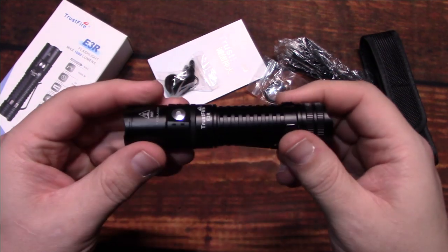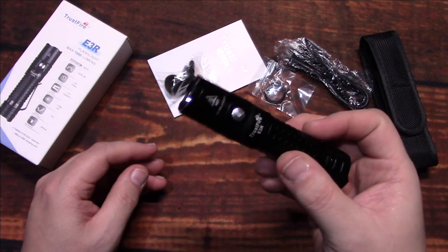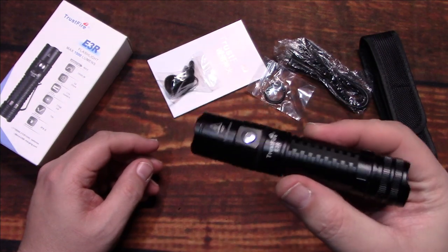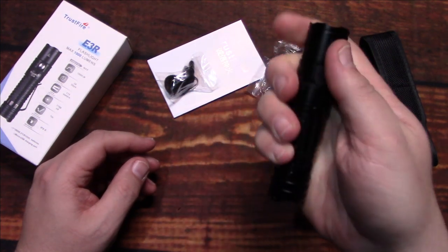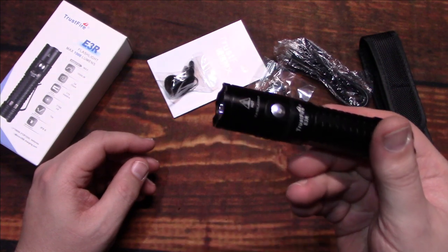The performance was actually impressive, especially for everyday carry — and the size of the light is very nice for that purpose.